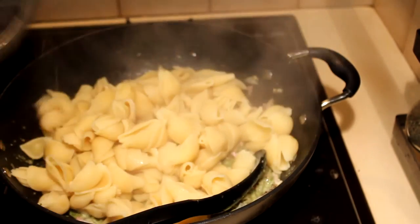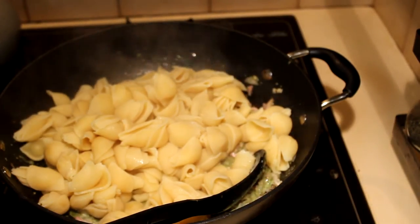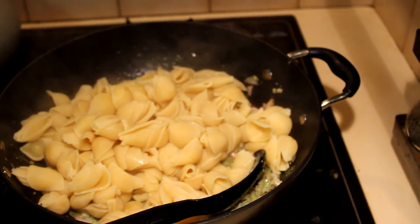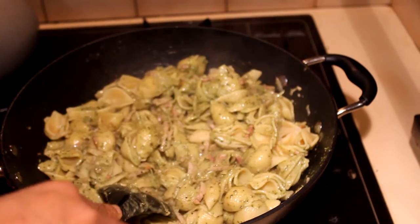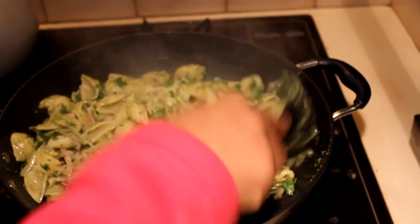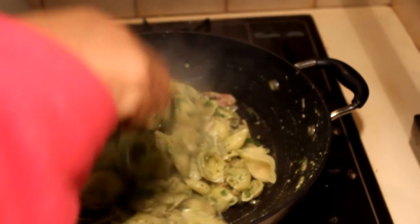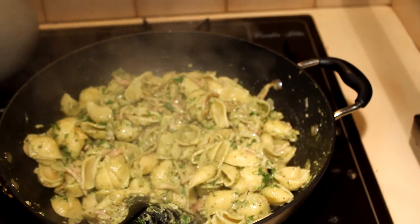Now it's time to add the boiled pasta and mix it really well. There's nothing nicer than a very quick and easy meal when you come home after work. Once you've cooked it for about a minute, add a bit of parsley or any other herb you have, mix it well, and it's ready. It actually didn't even take 15 minutes.